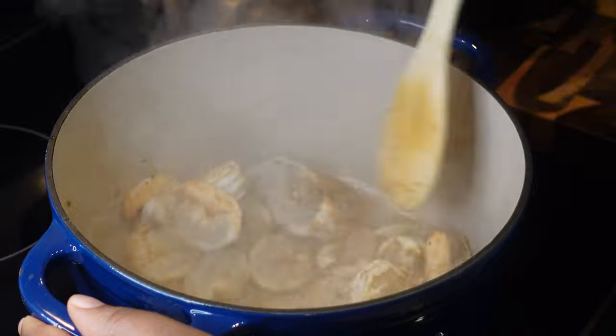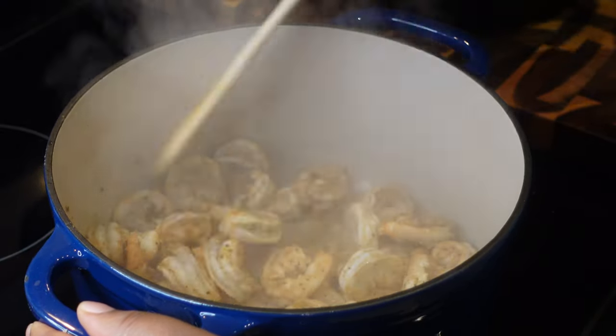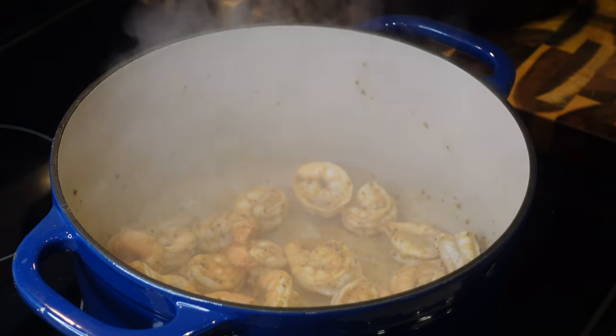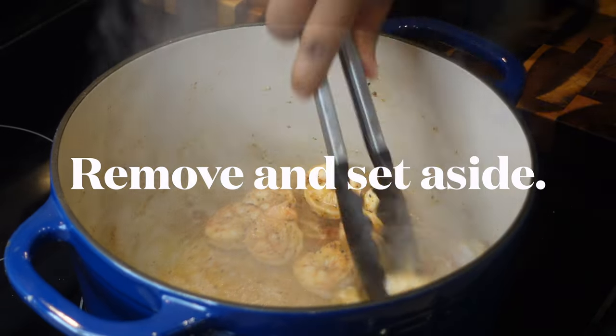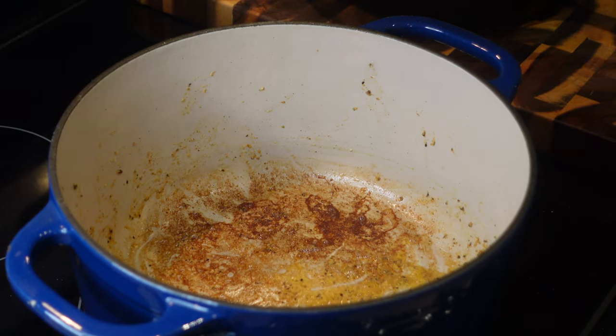I don't like to put raw shrimp directly into my gumbo, so I cook it up a little bit first — just about a minute, maybe two. Get it nice and seared, then put it in a bowl and set it aside. We'll come back to it later, and this also helps to build some flavor.